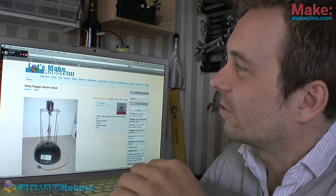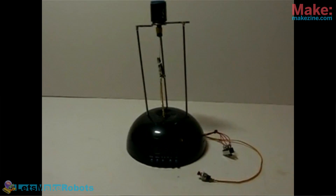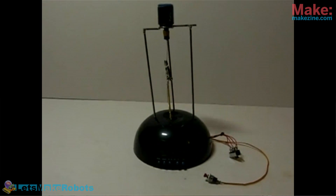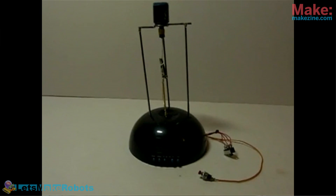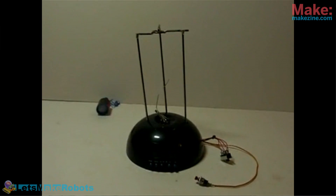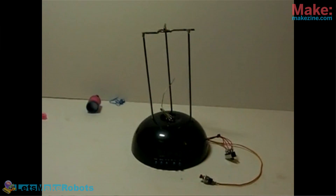Now for a rather old project, but it's a good fun project — it's the Party Popper Alarm Clock. It's a classic. That one has silly written all over it without the actual words. It is what it says — it is a Party Popper alarm clock. What else is there to say except to show it? You set the alarm and it goes off, it goes pop, and your party that is the next day can start.